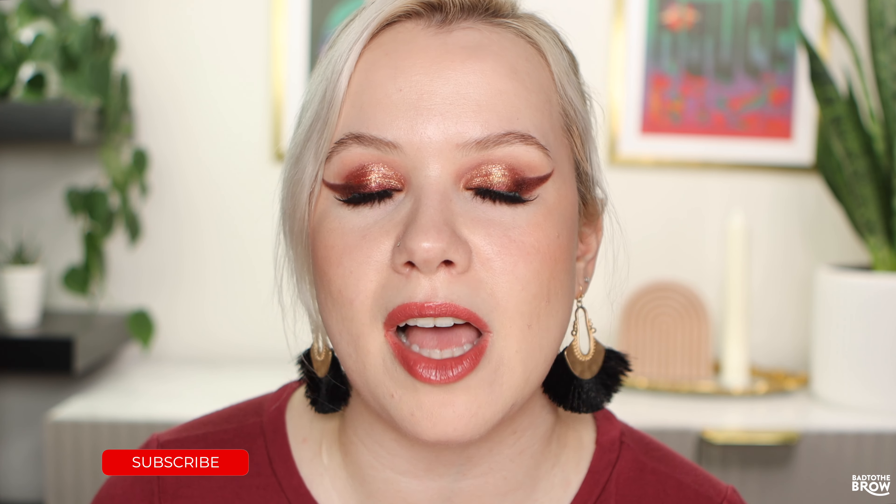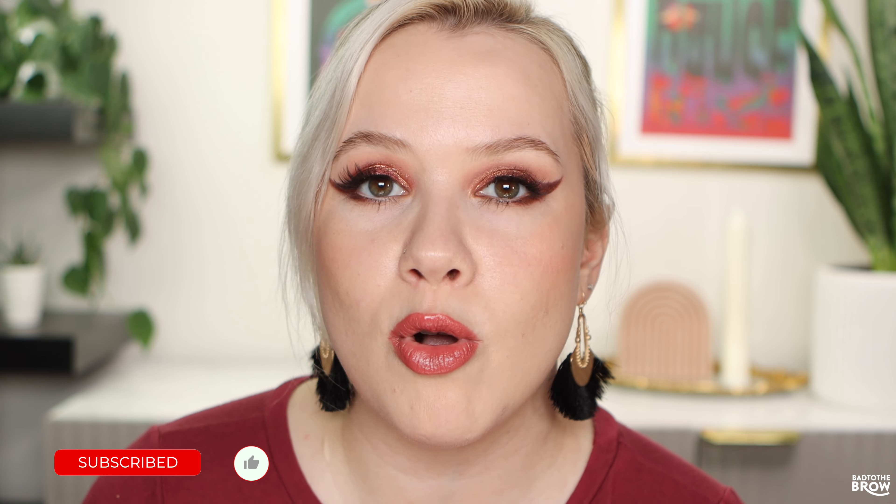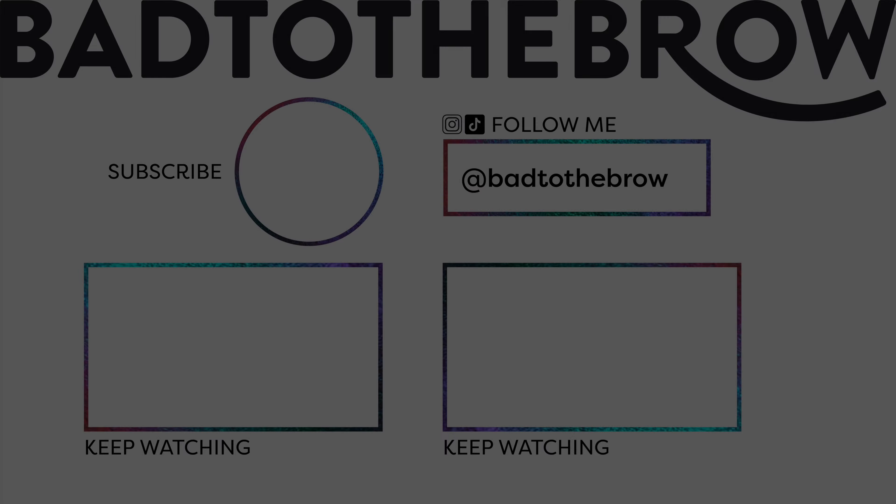I wish I could use the creams a little more freely, but unfortunately thanks to my hooded eyes and oily lids it's just not going to happen. Regardless, I can still have lots of fun with this palette and the shimmers are so beautiful. Let me know in the comments below if you picked this up — did you get it during the sale? Because I did, since it is a bit on the expensive side. If you enjoyed this video don't forget to give it a thumbs up, and if you're new to my channel I would love it if you subscribe. There's lots and lots of makeup content and tutorials uploading to my channel and much more to come. Thank you so much for watching and I hope to see you next time.